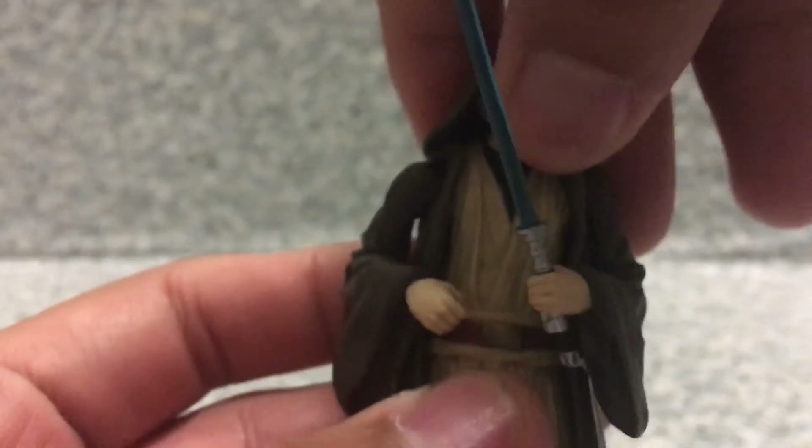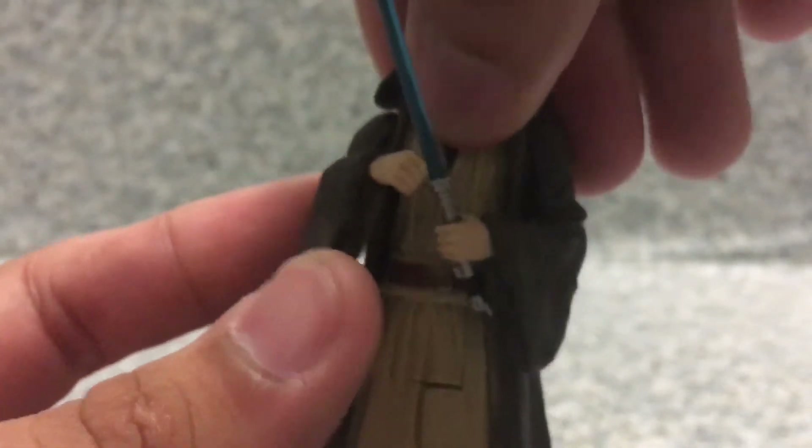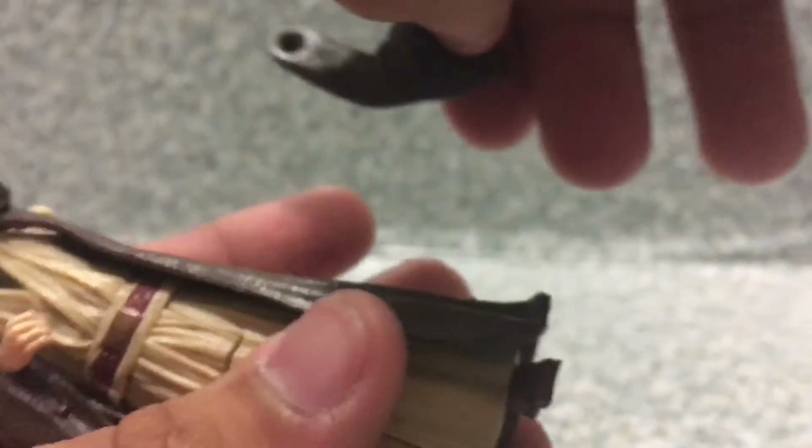Now for articulation: his head can fully rotate, but it's hindered by his hood. Arms can fully rotate. Legs can go forward and back. And that's about it.